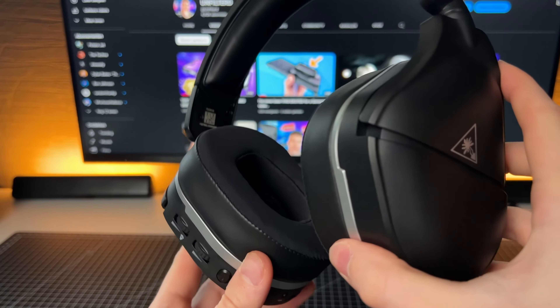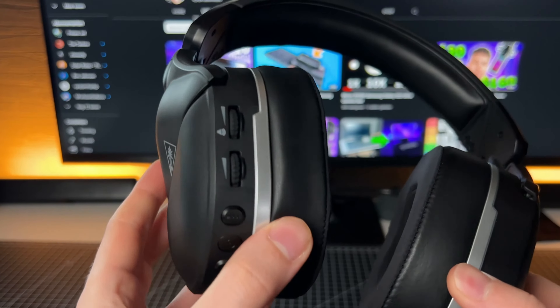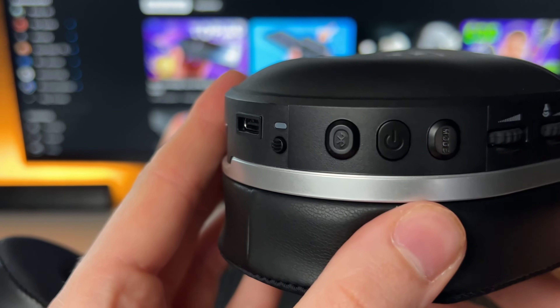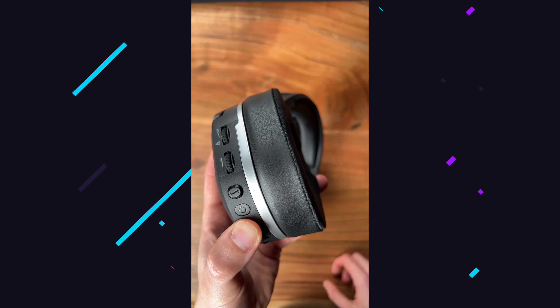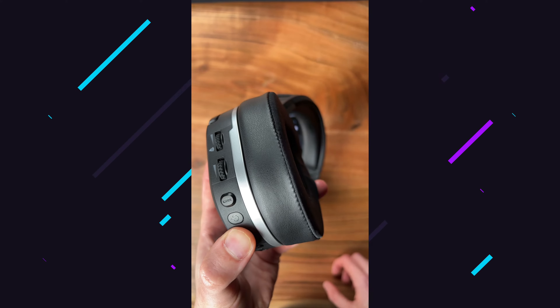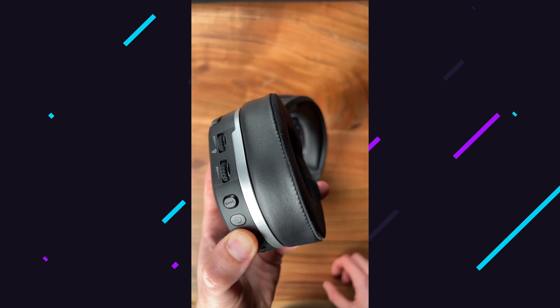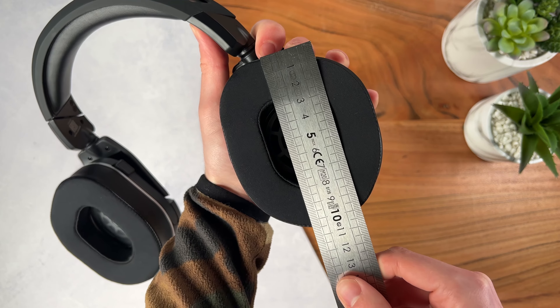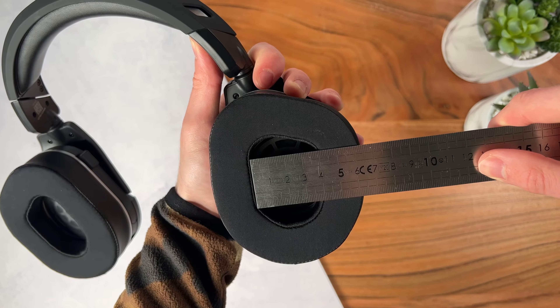Connecting the headset to another device is really easy, if you know how. Because if Bluetooth is on, it does not mean you can connect to it right away. You have to press and hold the Bluetooth button and hold it until it says pairing mode — then and only then will it connect. The manual did not state this, so I was actually about to smash it.